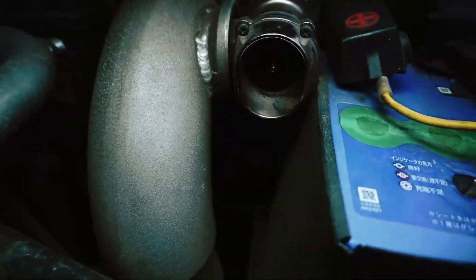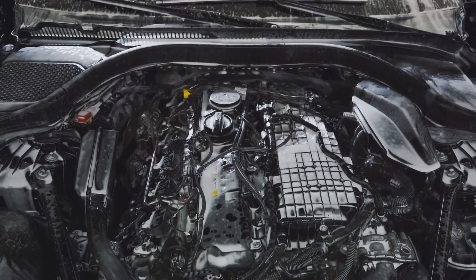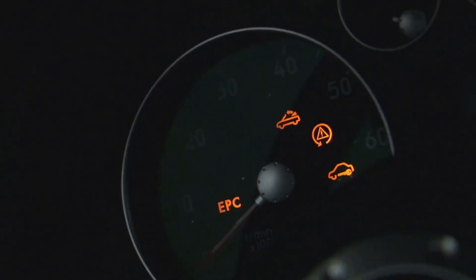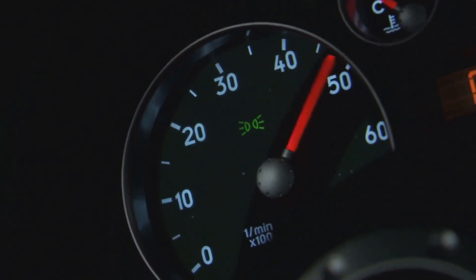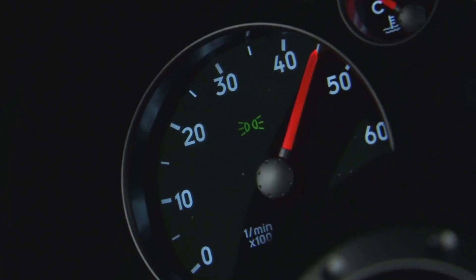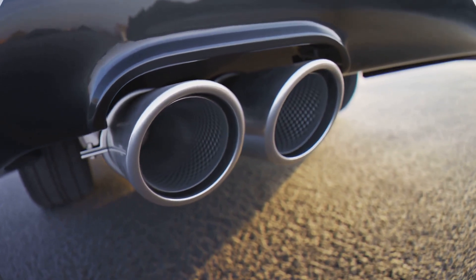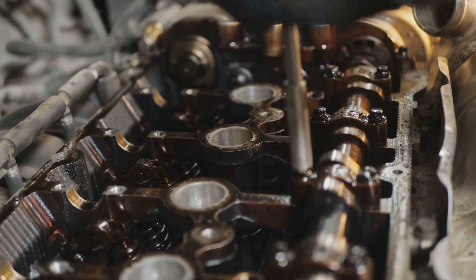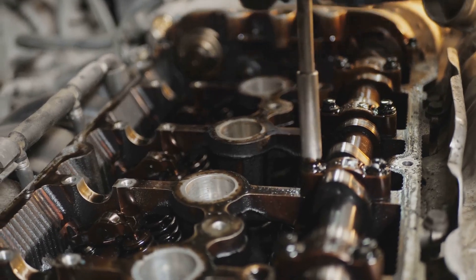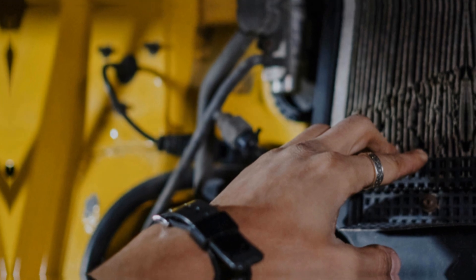Alright, let's talk about the EGR valve position sensor. This little guy plays a big role in reducing harmful emissions and keeping your car running clean. The EGR valve position sensor tells the ECU how far open the EGR valve is, allowing the ECU to control the amount of exhaust gas being recirculated. If your EGR valve position sensor goes bad, you might experience rough idling, engine pinging, increased NOx emissions, and even a check engine light. Replacing an EGR valve position sensor is usually straightforward. Remember, a happy EGR valve position sensor means a happy planet.